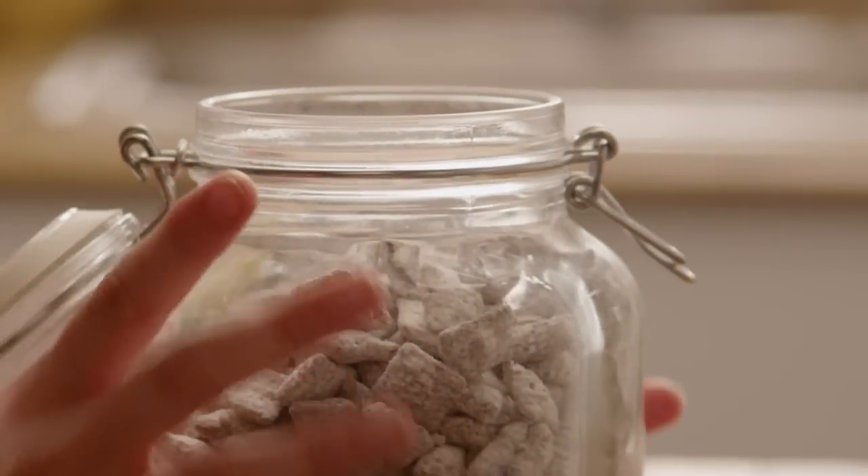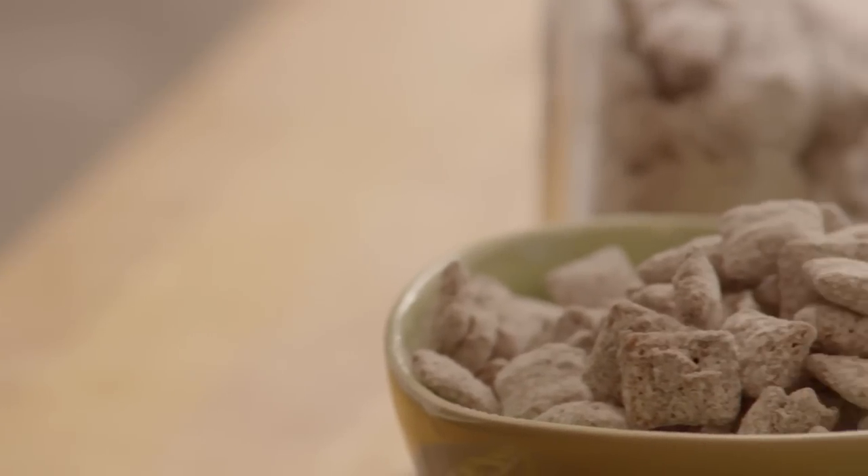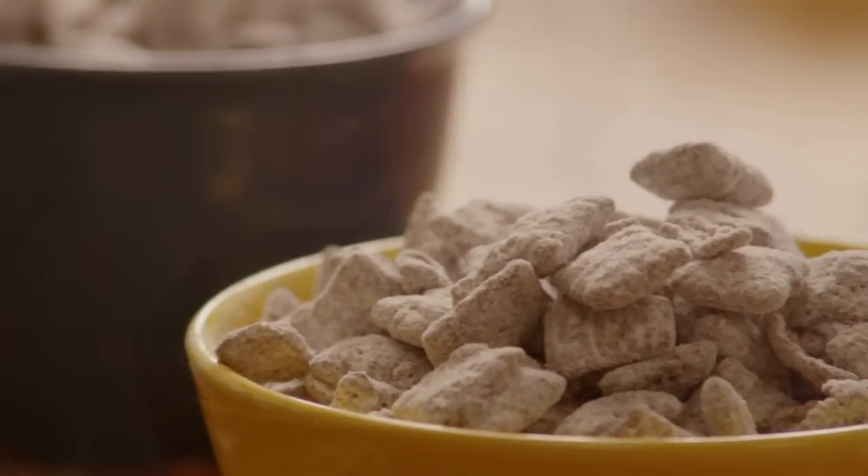Serve the Puppy Chow in bowls or store it in an airtight container — it will keep for up to a week. This super easy snack is perfect for parties, movie night, or to munch on late at night.